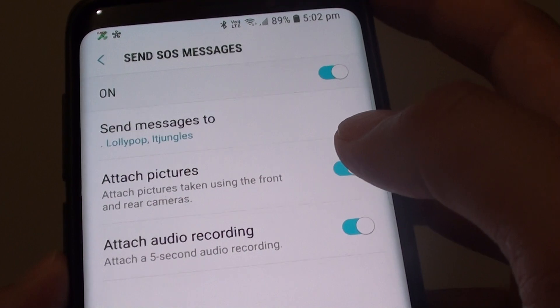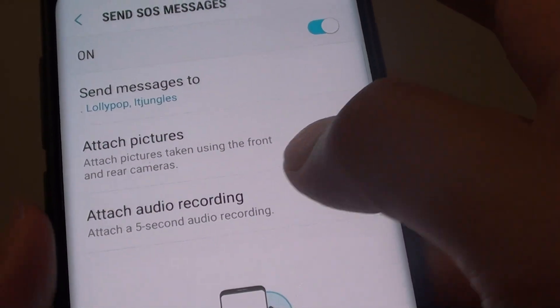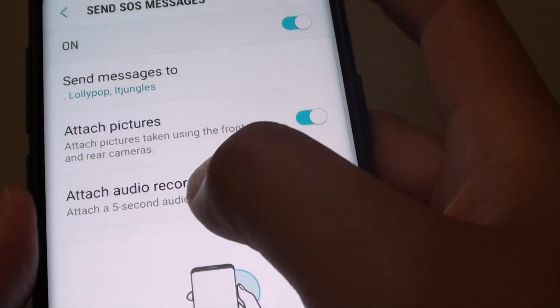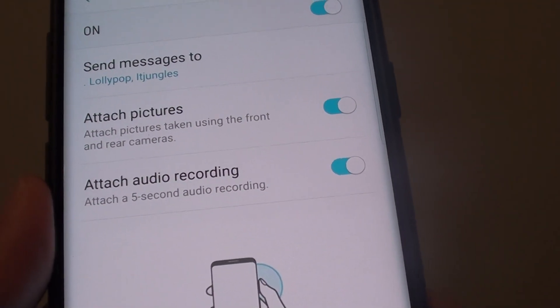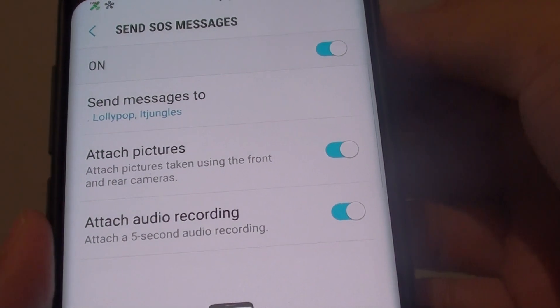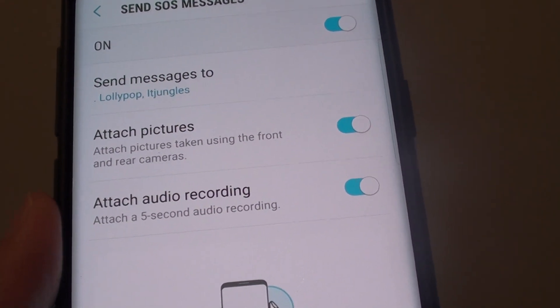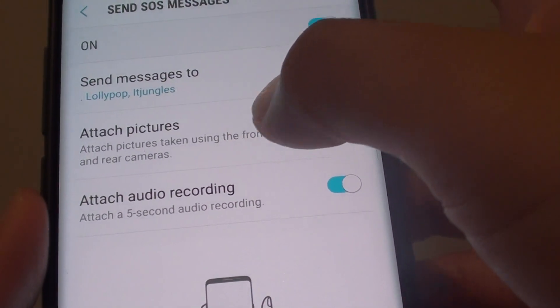Now once you are back on this screen, you have the option to attach pictures and the option to attach audio recording. With attach pictures, it will use the front and the back camera to quickly take a snapshot of what's going on and then attach the pictures as an attachment.